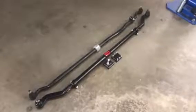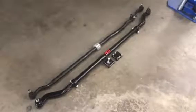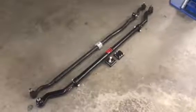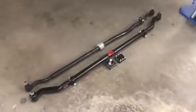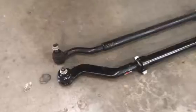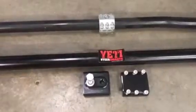You're looking at the Yeti XD heavy-duty tie rod for the Jeep JK from Steersmartz, made right here in the USA. The Yeti tie rod features a chromoly center section for strength and heavy-duty one-and-a-half-ton ends that are significantly larger than the factory ones. It also comes with a heavy-duty stabilizer mount.